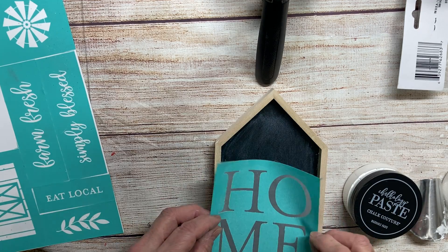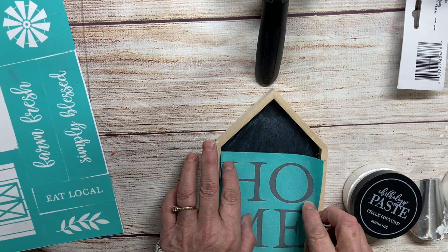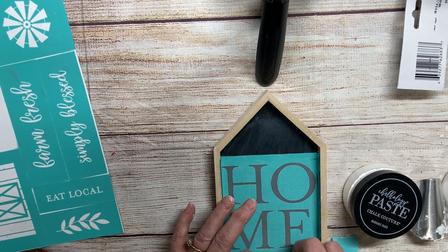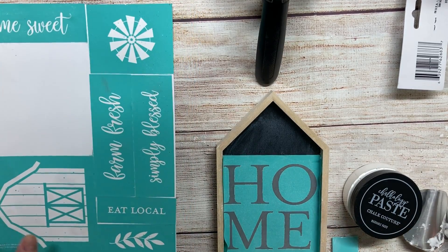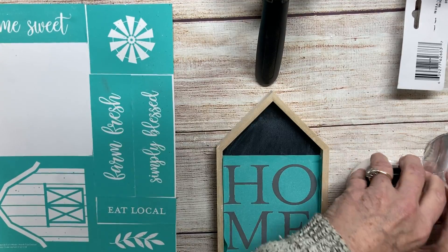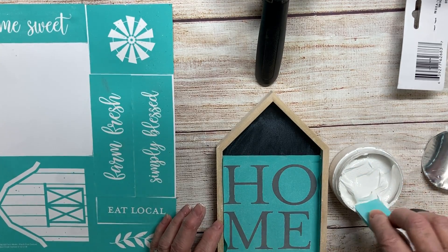I'm going to try and post as much as I can. I suffer with chronic pain, so sometimes it's a little bit difficult. I'm going to take the Home, which is this month's special — you can pick this up monthly with your monthly subscription. I'm going to do white; it's going to be a simple one today.